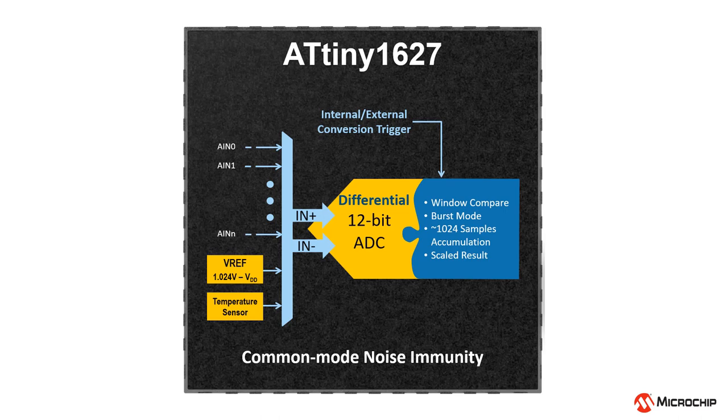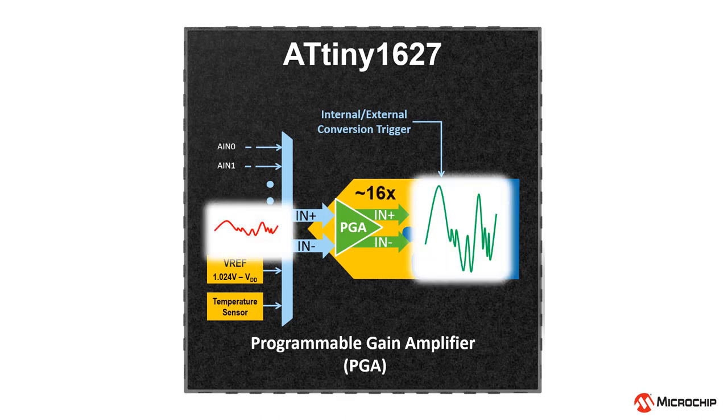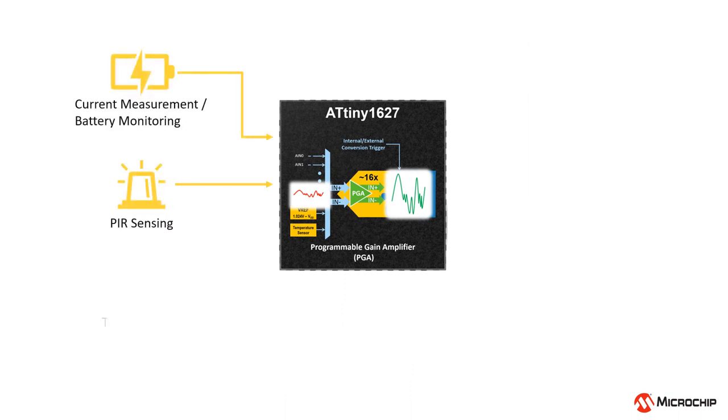The ADC also supports differential inputs, which can greatly reduce the common mode noise and increase the resolution of signal measurement. The ADC is integrated with the Programmable Gain Amplifier, or PGA, that gives the capability to easily measure small signals. The PGA takes differential inputs of the ADC and can amplify the signal by 2, 4, 8, or 16 times. This powerful ADC makes the Tiny2 a very good candidate for low-power sensor applications at a large scale.